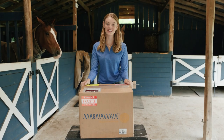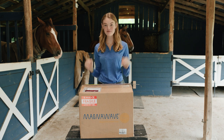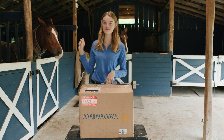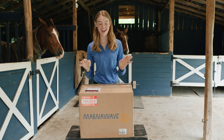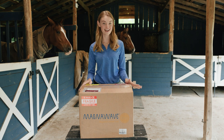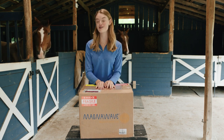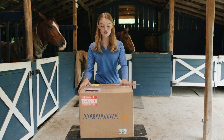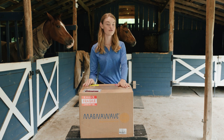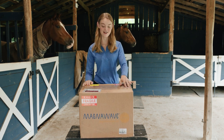Hey guys, my name is Willow Hand and right now we are on my farm here in Nashville, Tennessee. We're in my horse barn right now. I've got Brightly and Santee, our two five-year-old Belgian warmbloods in the back here, and I could not be more excited today because we have had an amazing package that just arrived a few minutes ago and I am going to open it up and share it with you guys.